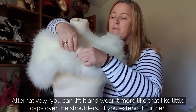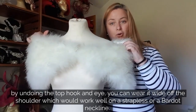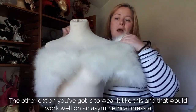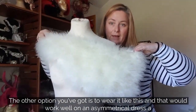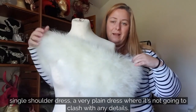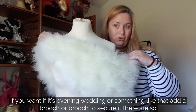If you extend it further by undoing the top hook and eye, you can wear it wide off the shoulder, which would work well on a strapless or bardot neckline. You can also wear it to one side, which works well on an asymmetrical dress, a single-shoulder dress, or a very plain dress. If it's a glamorous evening wedding, you could add a brooch to secure it there.